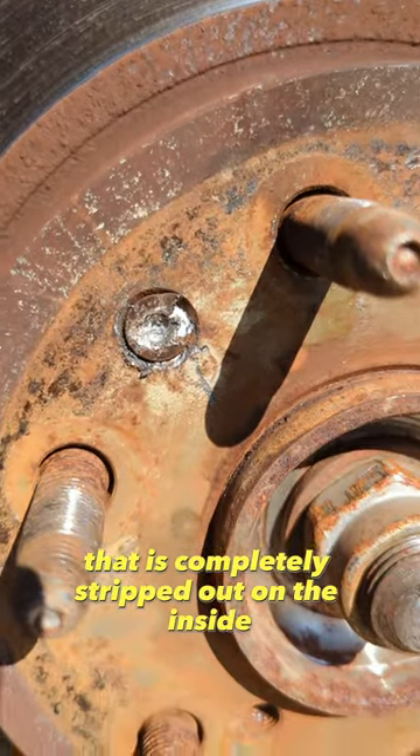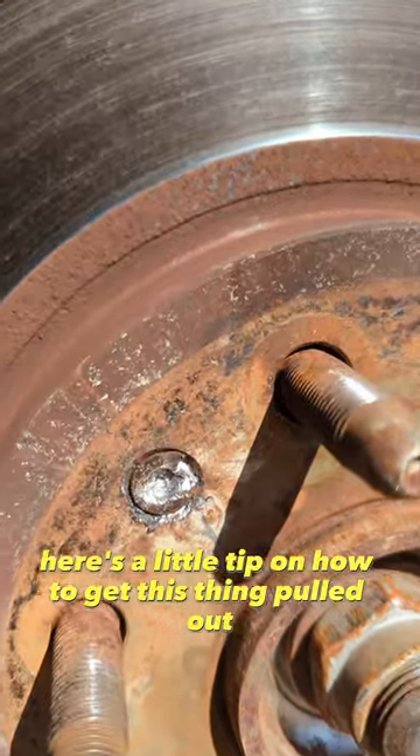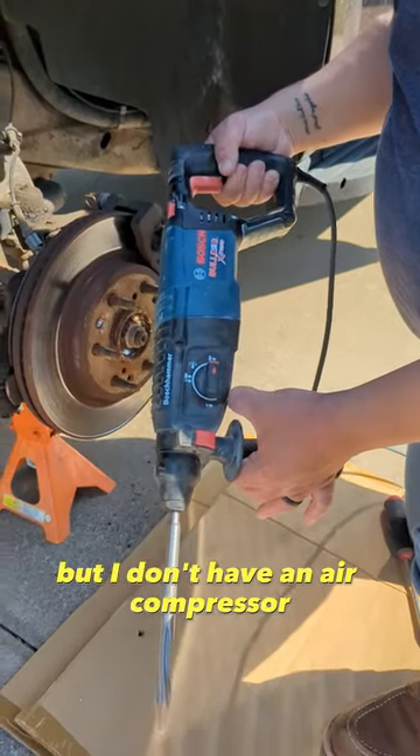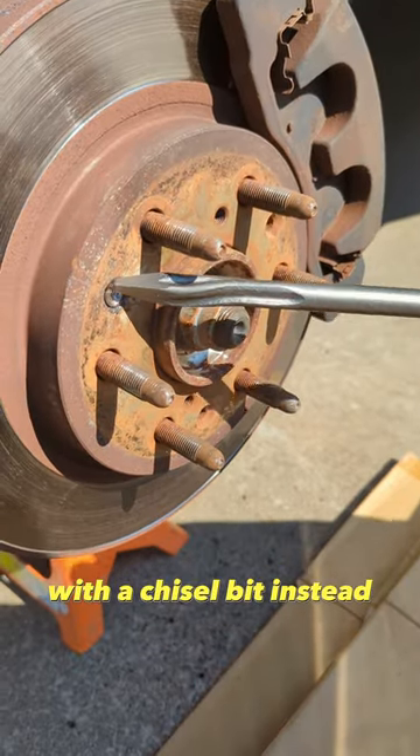I've got this rotor bolt here that is completely stripped out on the inside and I've been fighting it like crazy. Here's a little tip on how to get this thing pulled out. I saw a suggestion online to use an air hammer, but I don't have an air compressor big enough to handle one of those, so I used a rotary hammer drill with a chisel bit instead.